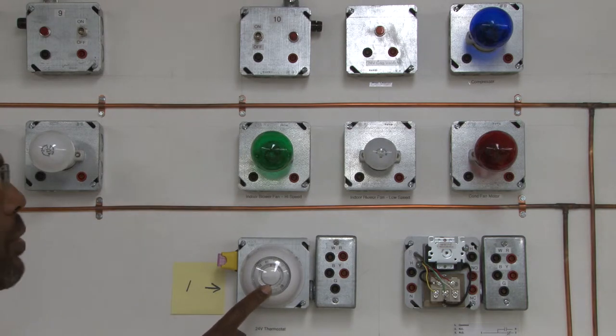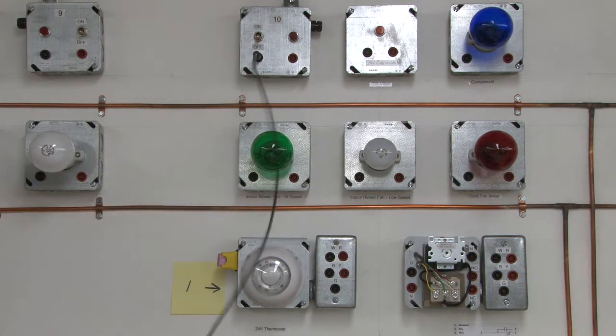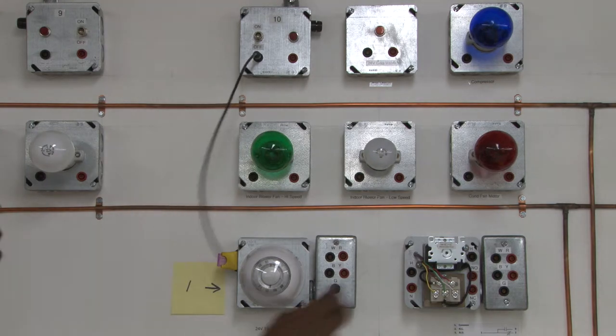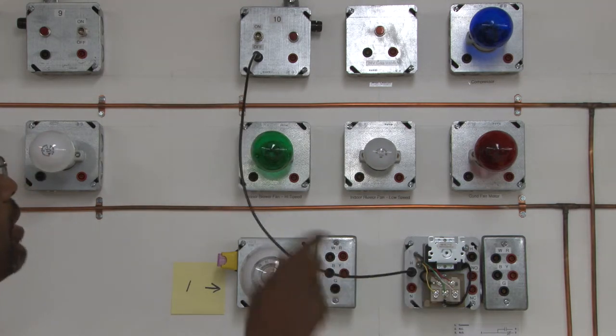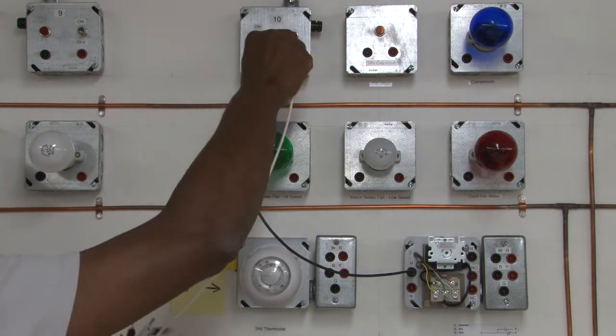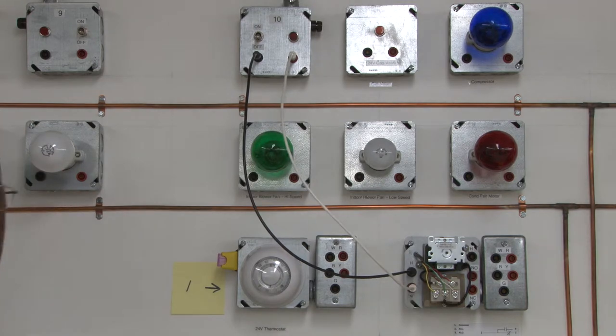We're going to start with the high voltage and go from the line voltage down to the power source of the transformer. We're going to go to the hot side of the transformer, which is the primary side, and we're going to come out to the neutral side and go into the primary side of the transformer.